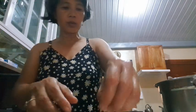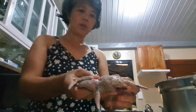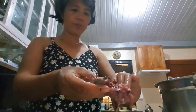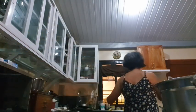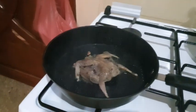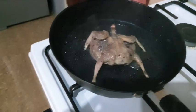Rub the salt in. And there it is everyone — the bird is now frying in the pan.